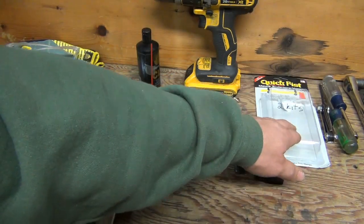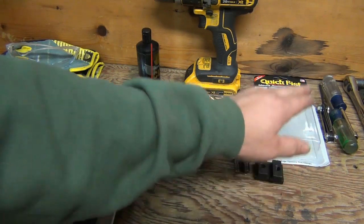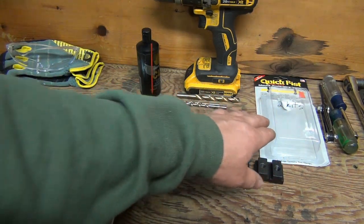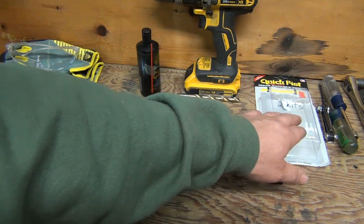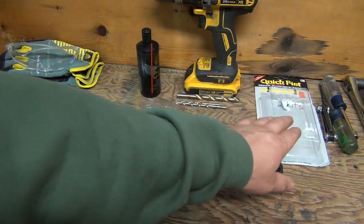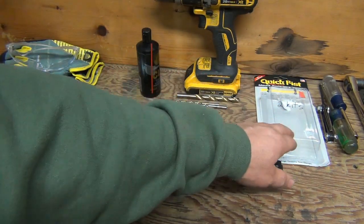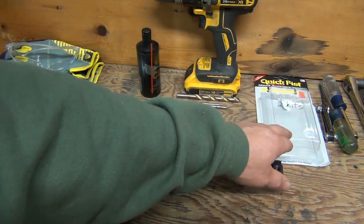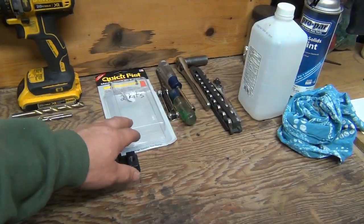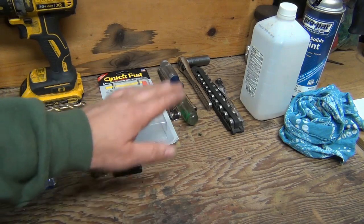Moving along, you're going to need two of these Quick Fist tool mount kits. Quick note: these are about seven or eight dollars per kit and you get two mounts in each kit. They do make a 10-piece multi-mount kit which comes with four larger mounts and several others, and it's only about four dollars more. Had I known that I would have bought that kit because I do plan on mounting more equipment — in the long run it will save you a couple bucks at about $20 for that kit.